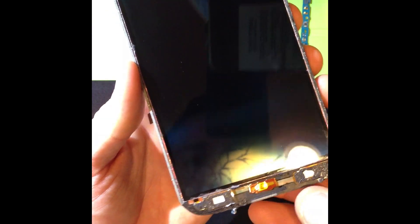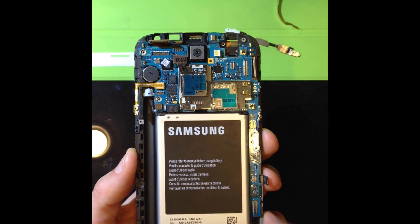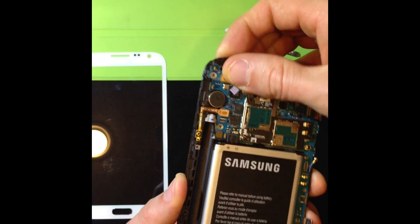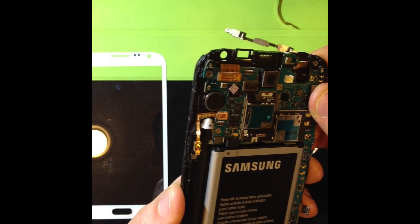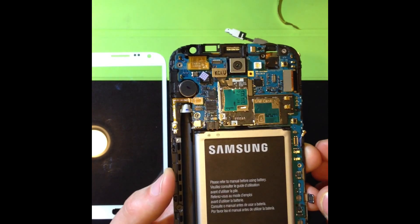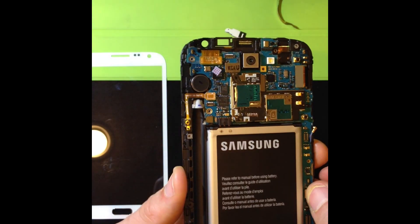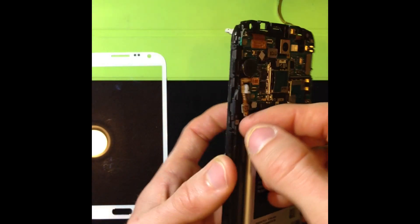Now we can put the main board back on, put the battery in, and power it on to see if the touch button responds and the two lights turn on. I'm going to put the main board back in — now I need to connect all the ribbon cables. That's S-Pen stylus, that's the LCD, and this one is the one that we fixed — that should be the home button and the two LED touch buttons that light up.